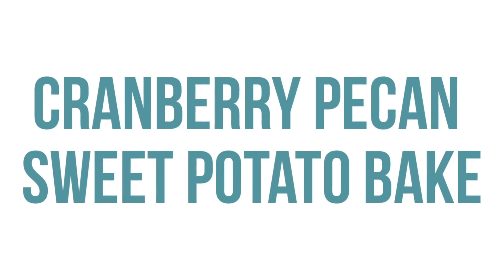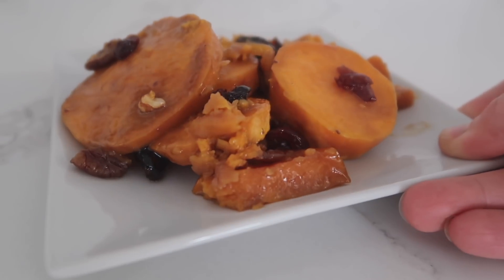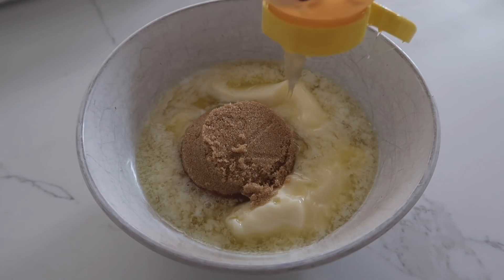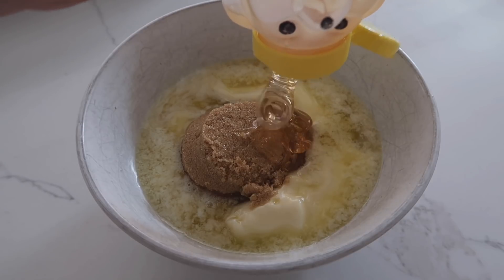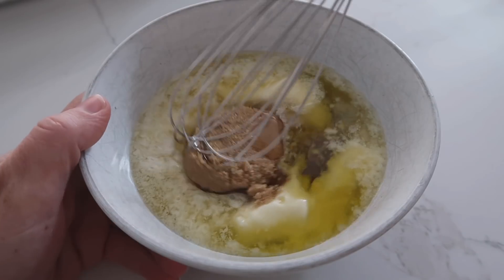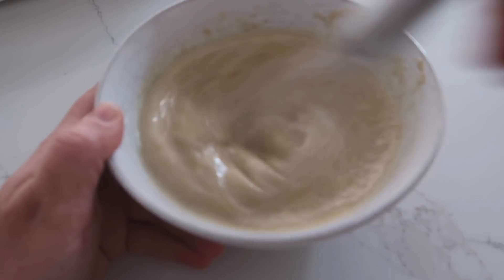The next recipe is our cranberry pecan sweet potato bake. Start with three-fourths cup of melted butter, add a third cup of brown sugar, two tablespoons of honey, and two tablespoons of olive oil. Whisk that all together — this is going to be your delicious glaze.